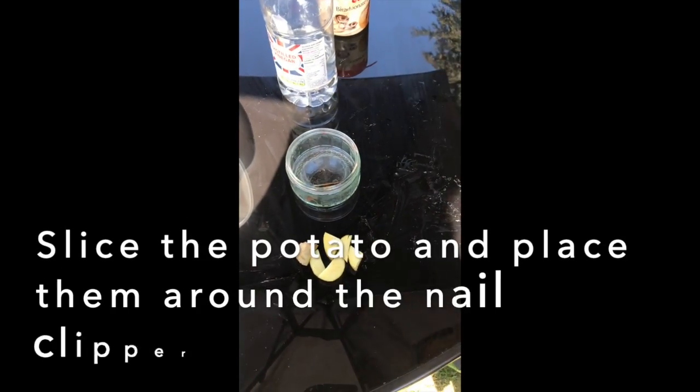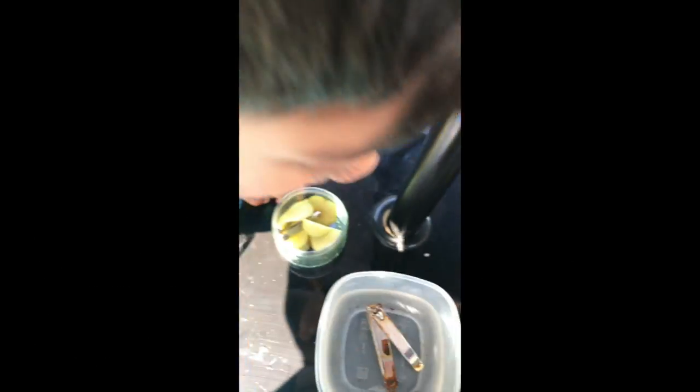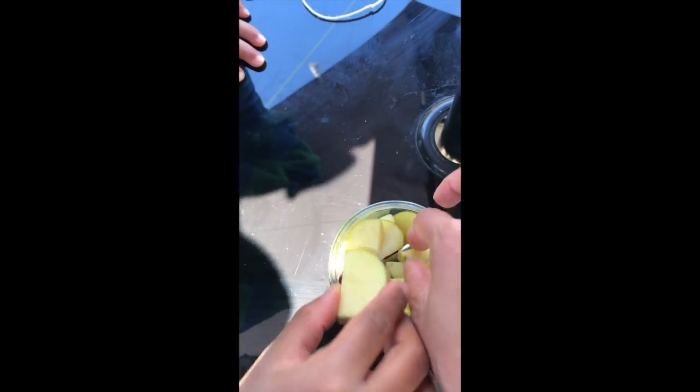Now we add the potatoes into the jar. You cover it up, and now you're going to mix.